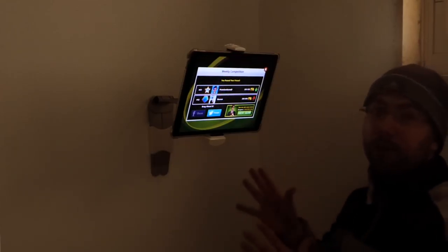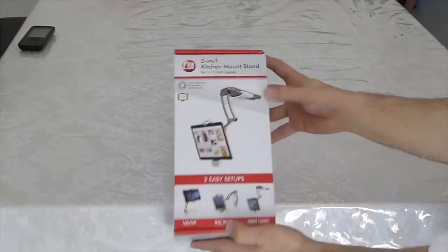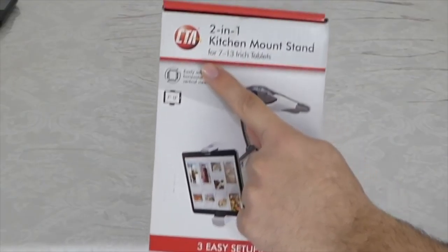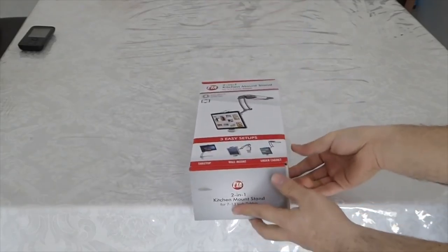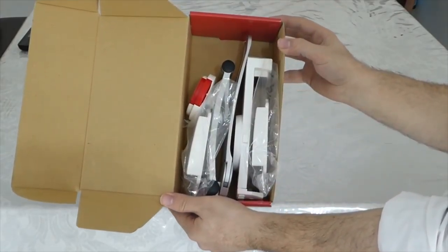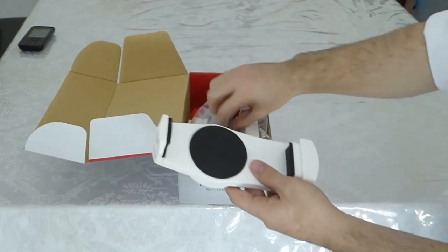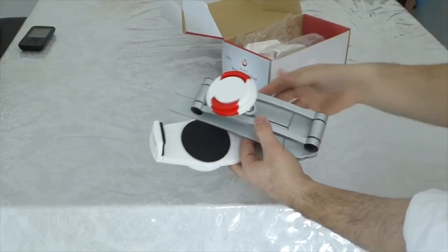Now let me do the full review on the stand, from unboxing until the end, with all that comes in the box. Here is the box. As you can see, it's 2-in-1 — you can make it stand on the table normally, and there's also a wall kit. You get 2 kits that you can put anywhere in the house, tuck in, and have it already mounted on the wall. It's so easy to install — it's only one step.